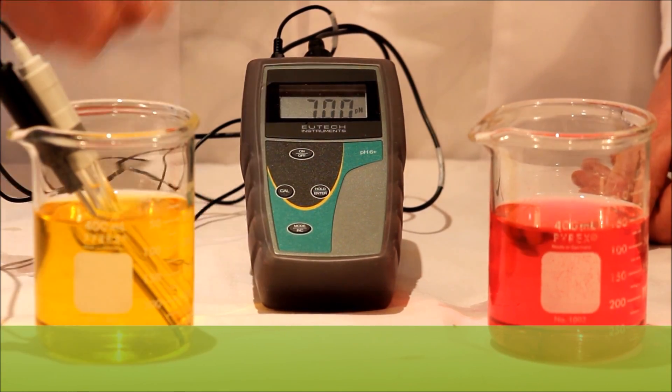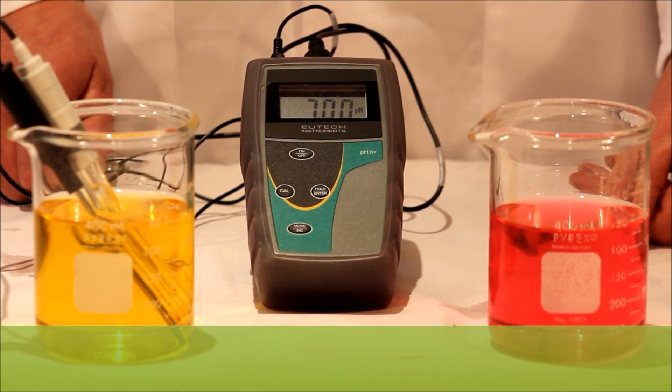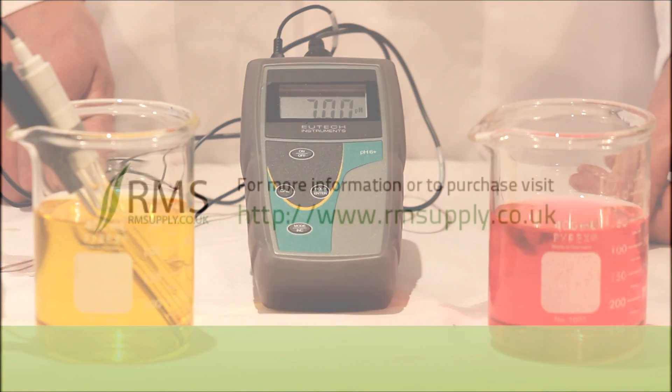You can purchase our products at www.rmsupply.co.uk.